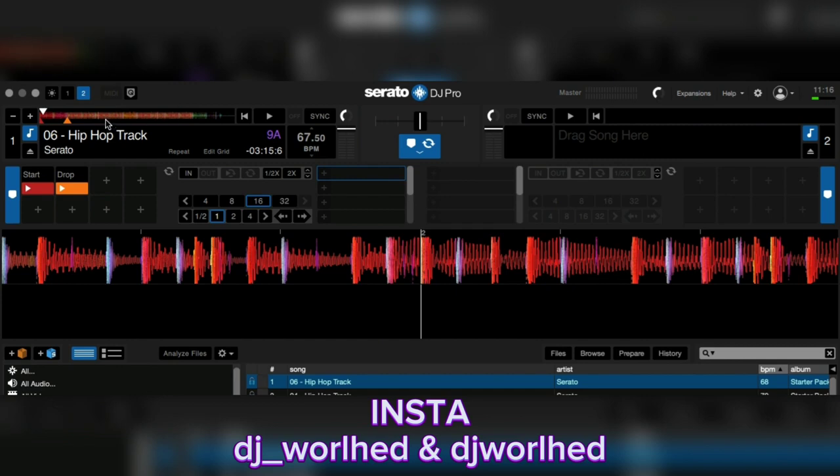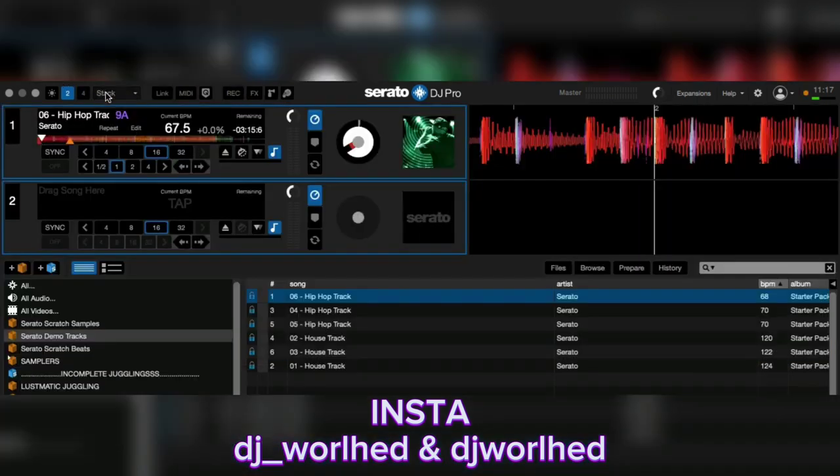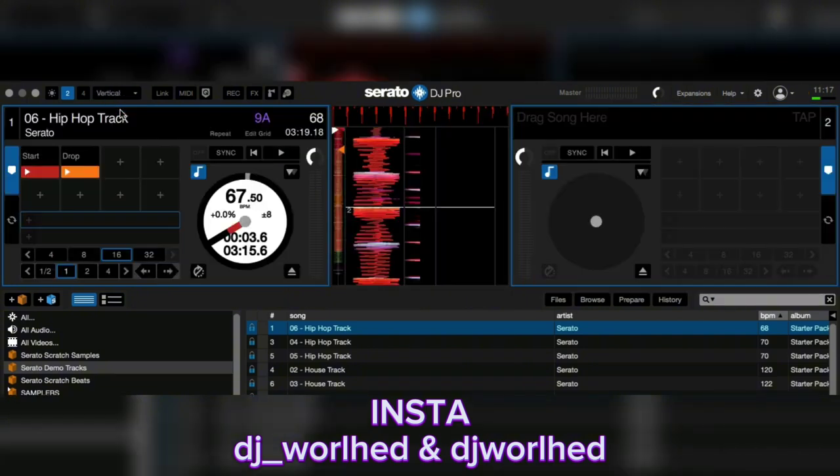If you use Serato DJ and the extension called Serato Play, you will see it pop up like this. In this format it will be like this, but the only difference is right below here — in between the space — you will see the crossfader, high, low, and mid. But I do not have Serato Play so I can't really show you guys that.